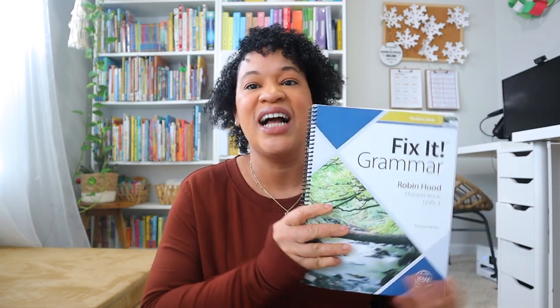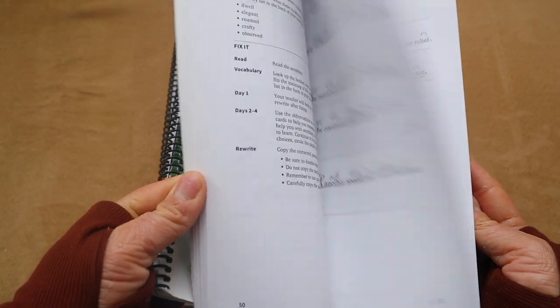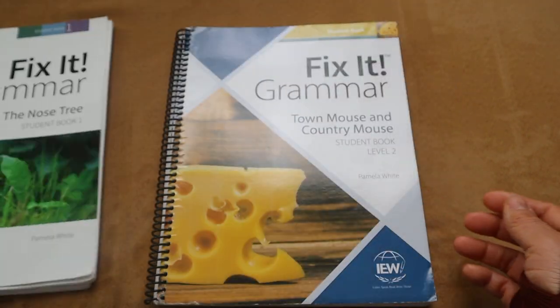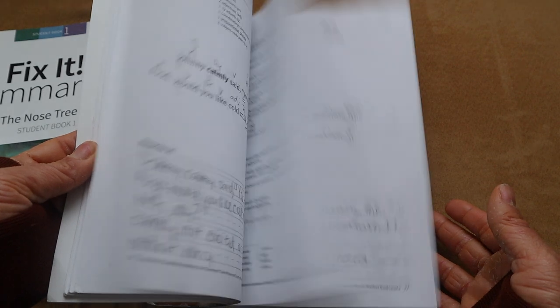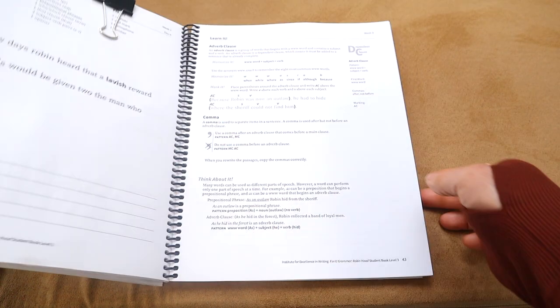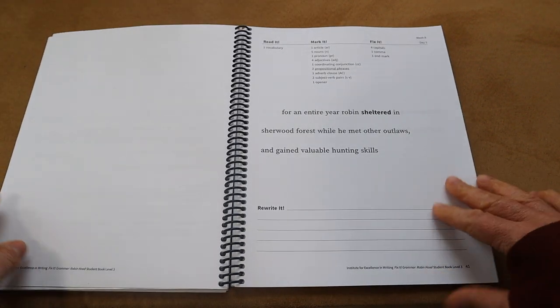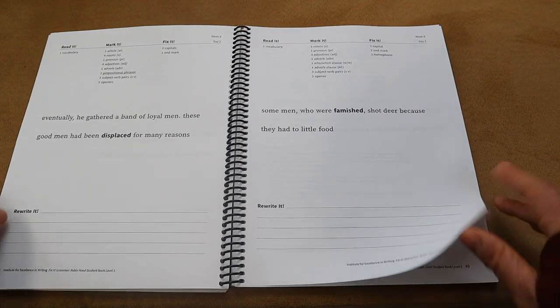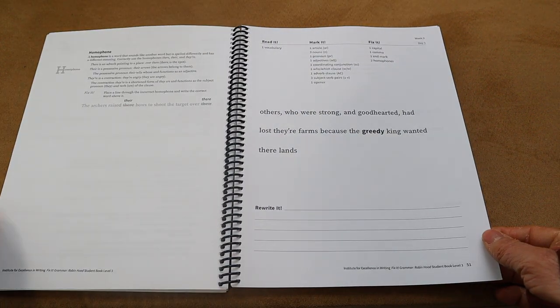For grammar, we are actually utilizing Fix It Grammar — this is our second book we have completed this year. We've completed Fix It Grammar: The Nose Tree. When I first started Fix It Grammar I really didn't feel like just doing one sentence a day was enough to master grammar skills, but I was definitely proven wrong. After completing two books of Fix It Grammar I have seen tremendous strides with my daughter's grammar. These 15-minute daily grammar lessons are so effective — short, sweet, and concise, going over each part of speech systematically.